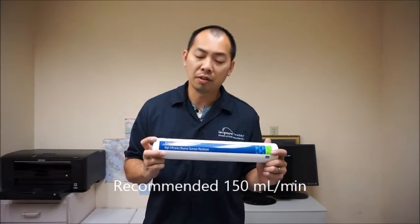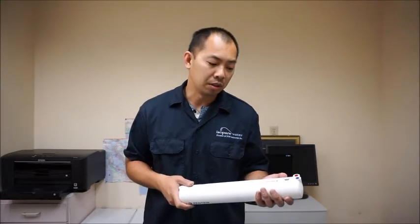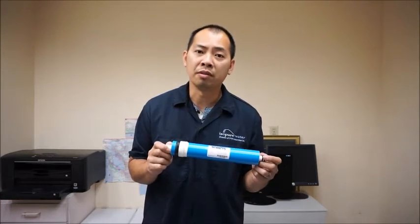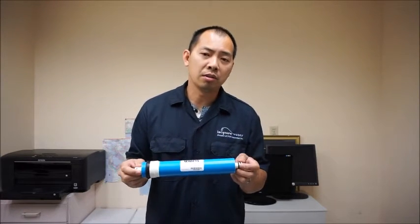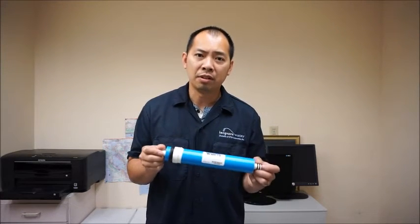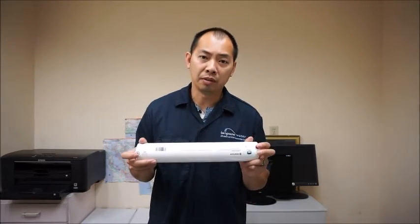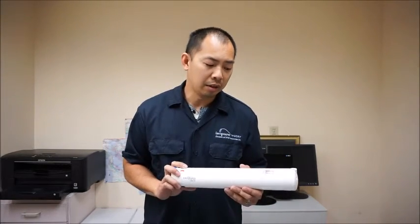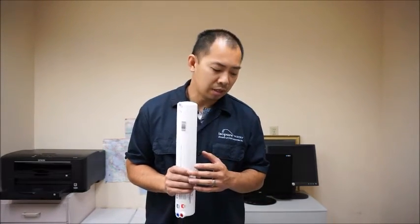The Pentair GRO50EN has a 150 milliliter flow restrictor that they recommend you use. You can use a smaller or larger one, but the 150 milliliter is equivalent to using a 550 milliliter on the conventional membrane. For the conventional, anywhere between 400 and 550 should be fine — you can go larger or smaller, it just changes the waste ratio. For optimal performance, 500 to 550 is recommended for the conventional, and 150 for the GRO50EN. As you can see, there's a great difference in wastewater production, making this one a little more earth-friendly.